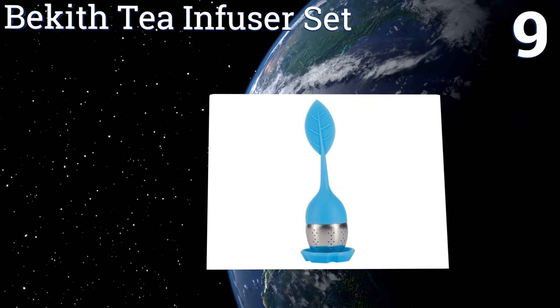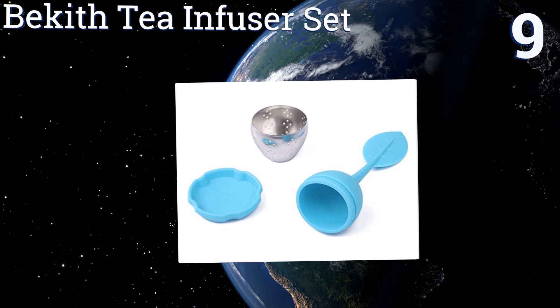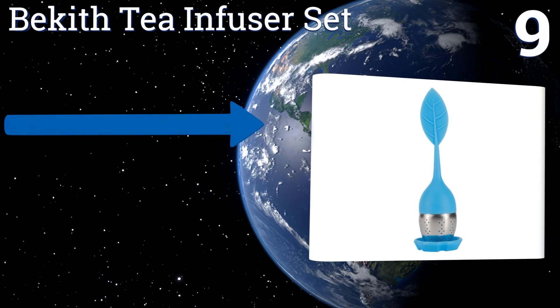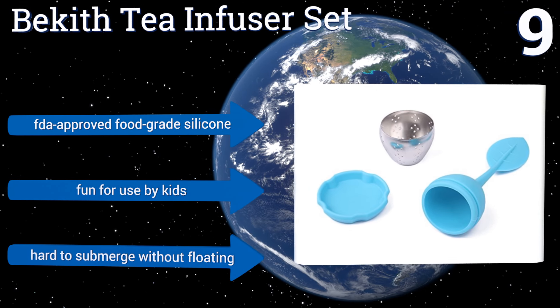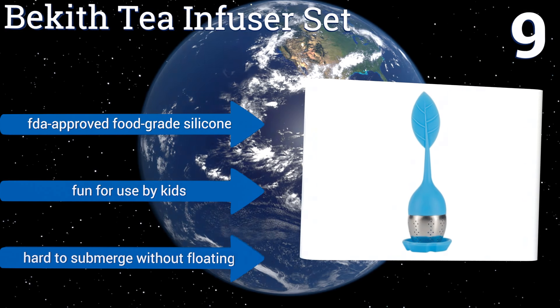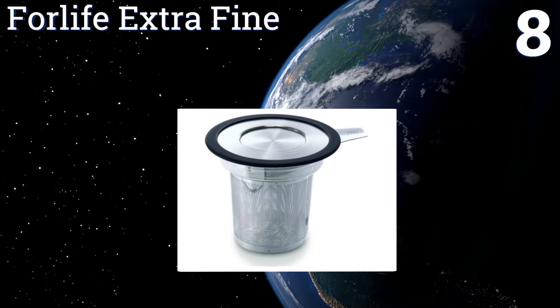At number nine, each option in the Biggest tea infuser set comes with a coaster in which it can be placed after use, keeping a desk or countertop free from drips and stains. The set's different colors make it easy to keep teas and drinkers organized. They're made from FDA-approved food-grade silicone and are fun for use by kids, but it is hard to submerge them without floating.